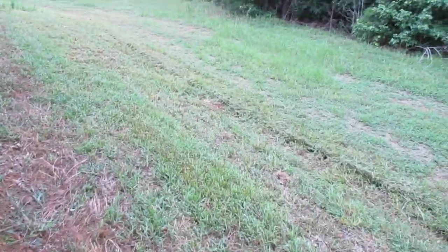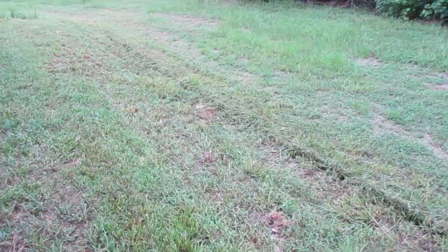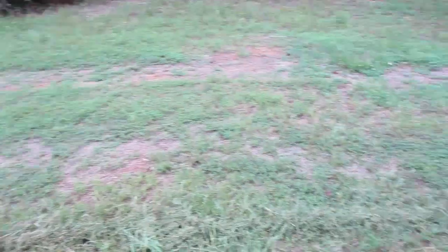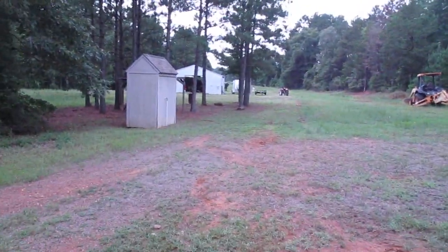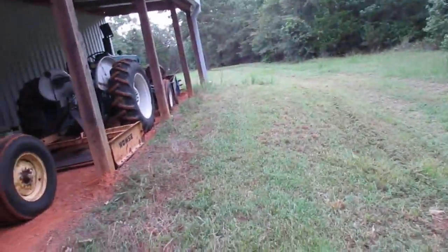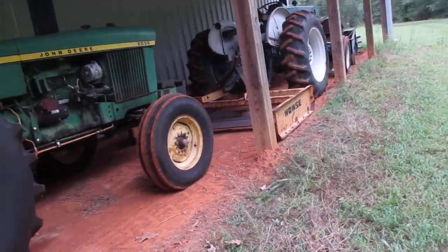Tuesday, July 11th, up here at the farm. You can see where I've been mowing — that's with my new John Deere Z225 zero turn. Brought it up here; this is its new home.